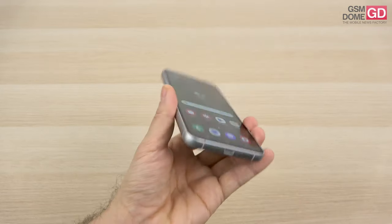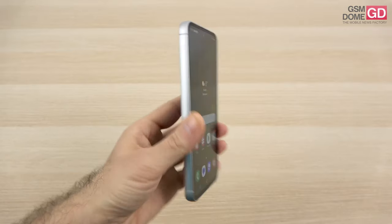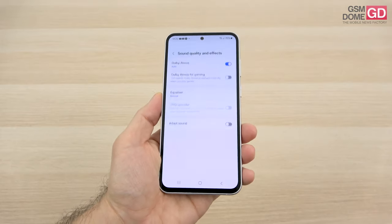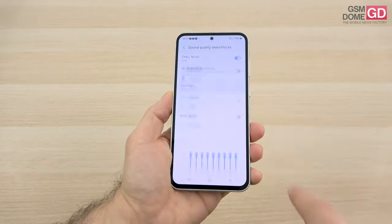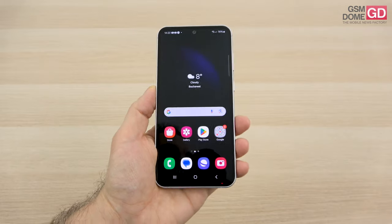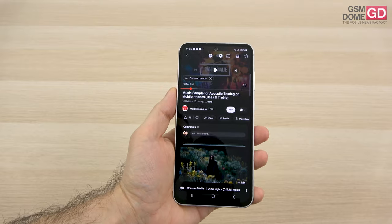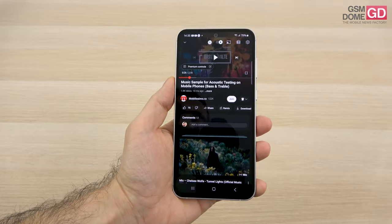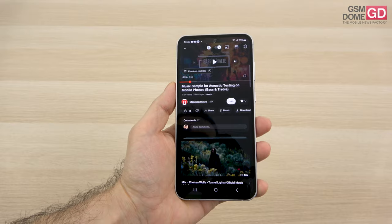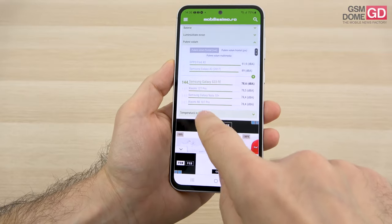For acoustics, there's a stereo speaker setup — one at the bottom and one at the top which is the earpiece. There's no audio jack, but there are quite a few sound settings including Dolby Atmos, Atmos for gaming, an equalizer with music options and custom modes. The speakers deliver excellent volume, can cover a conversation in a small room, with plenty of bass and well-defined high notes — a pretty good all-rounder.